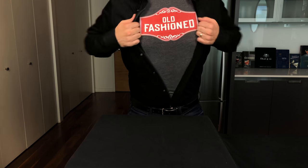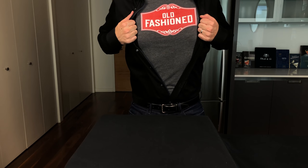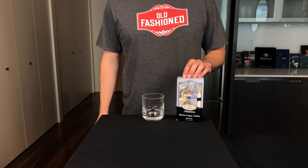To celebrate the launch of my beautifully designed t-shirt and pay homage to the OG cocktail, we're gonna make the original recipe as well as three of my favorite variations. That was a little too Superman. Alright, let's start with the classic.